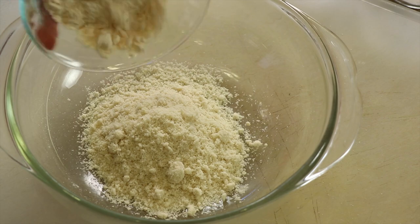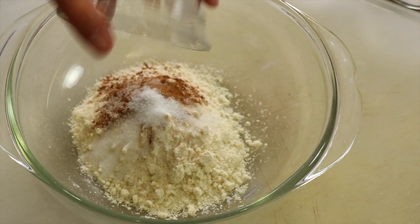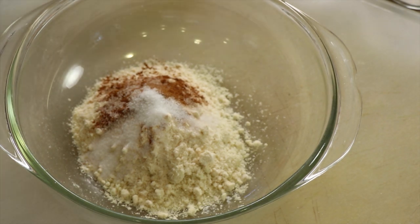Next up is our coconut flour, which I'm using here that's organic. And then we're going to add some cinnamon, some baking powder. We're using quite a bit of baking powder here to help give some lift to our pancakes. We'll add some sweetener — I'm using monk fruit sweetener here. I get this at Costco. Monk fruit sweetener won't raise your blood sugar, so that's why I like to use it.